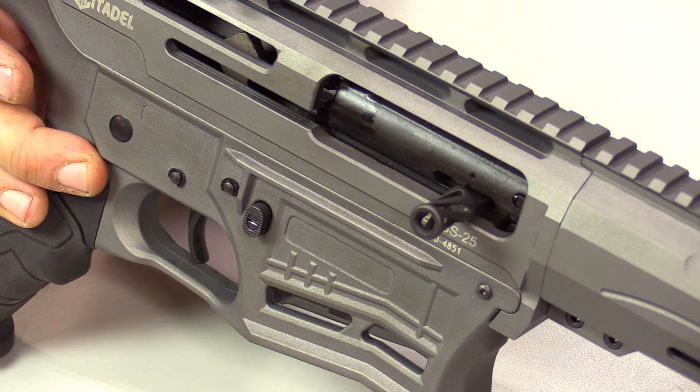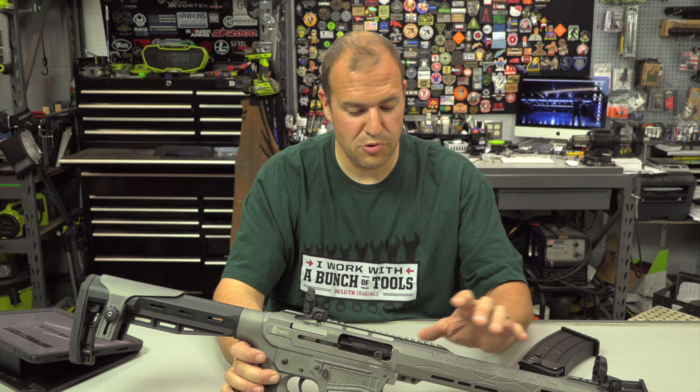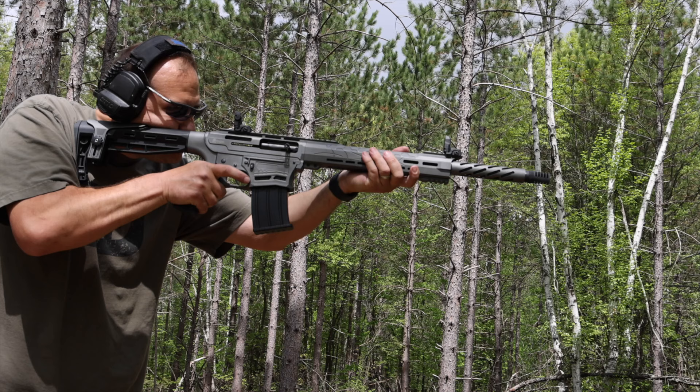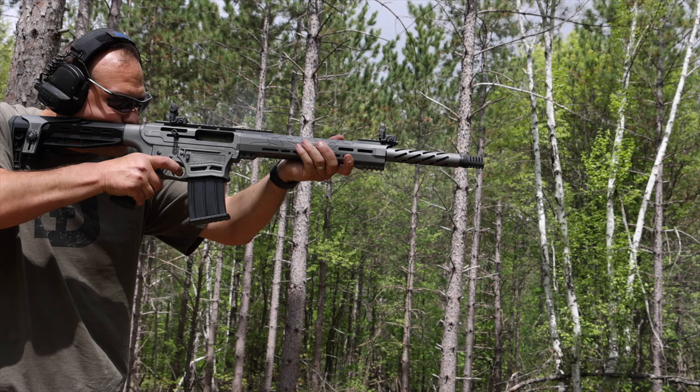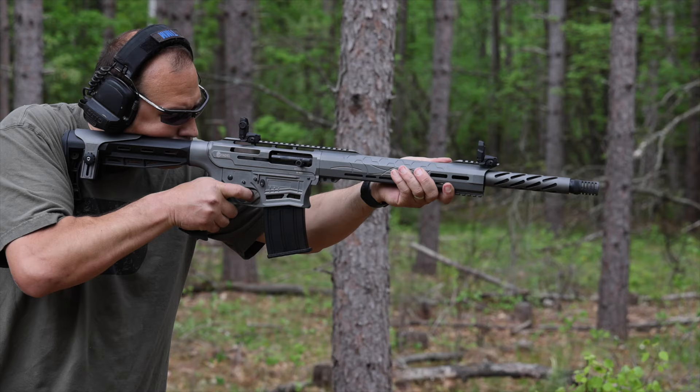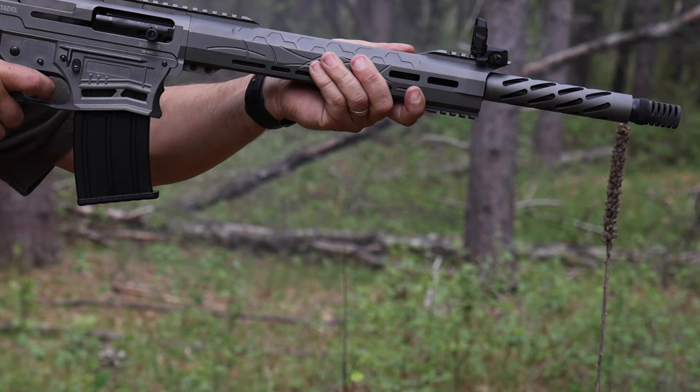My particular gun is in what they call Tactical Gray, which I like, though it is available in other colors, and I know some Cerakote shops are doing really cool work with them. Overall I found the gun very comfortable to shoot — I put probably 150 to 200 rounds through it running drills and just having fun. Recoil wasn't obnoxious; you feel the difference between higher-power and low-recoil loads, but it handled recoil pretty well for a semi-auto shotgun. It's not as smooth as a tuned custom competition shotgun, but for the price point the recoil is very manageable.